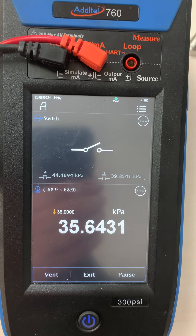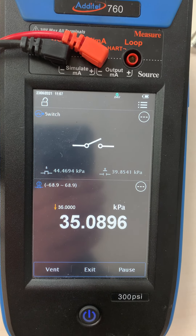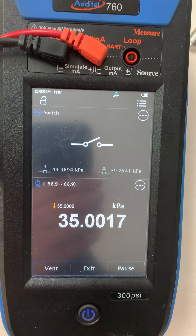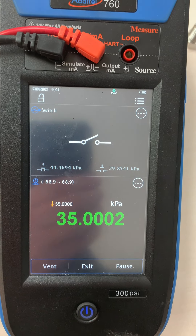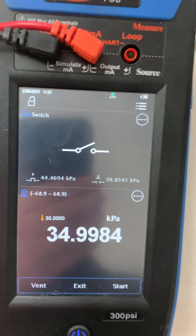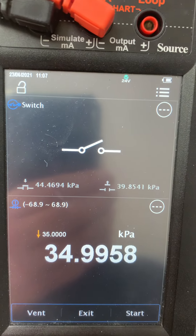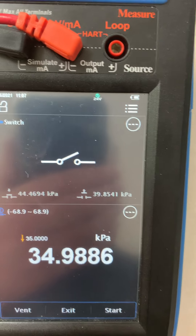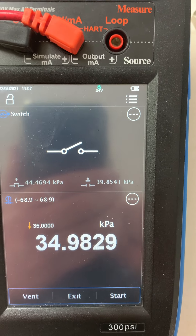We see the switch opened slightly below 40. When we reach the 35 kPa zero point the test ends, and we see a switch point on rising pressure of 44.46 kPa and a falling pressure switch point of 39.8 kPa.